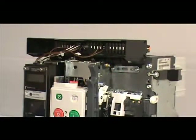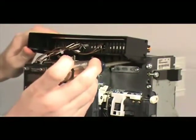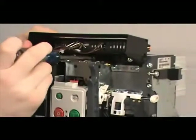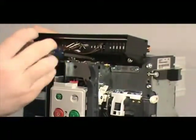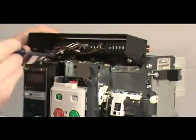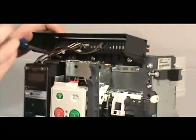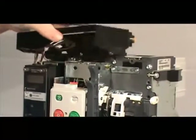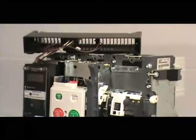The secondary mounting bracket, which is located at the top of the breaker, must be loosened in order to access the key lock mounting location. To do this, locate the three screws that hold the mounting bracket in place and remove them with the number two Phillips head screwdriver. You do not need to remove any wires or connectors in order to remove the secondary mounting bracket.